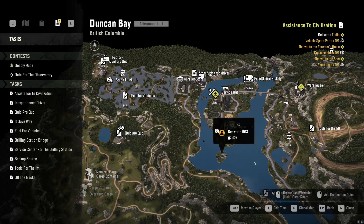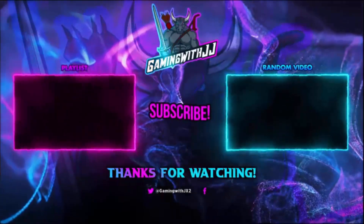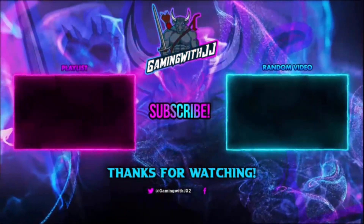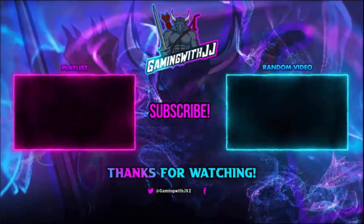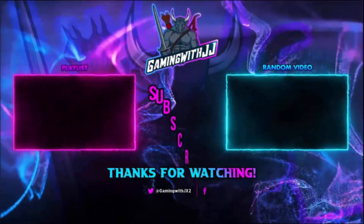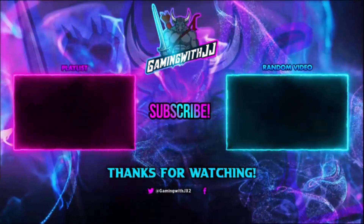That is going to be it guys. Thank you guys for watching. If you want to watch another video there's a random video on screen and another playlist. Please be sure to share the video, like it, comment, and subscribe. Turn on those bell notifications so you're notified when I upload. And until next time, peace.